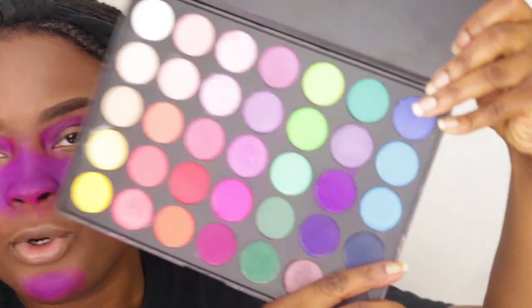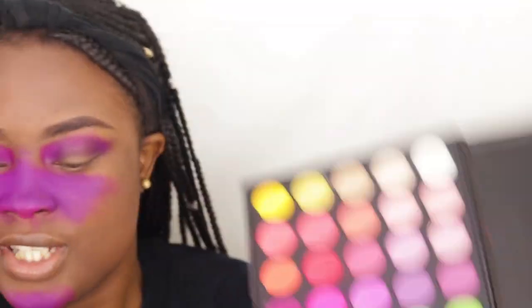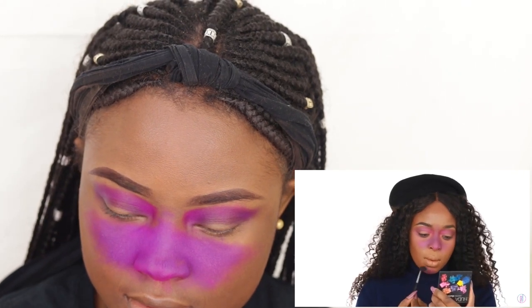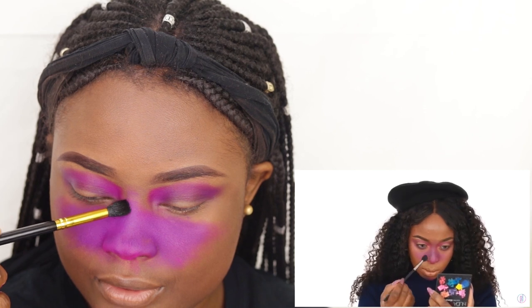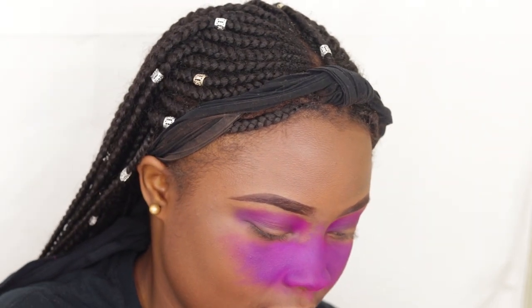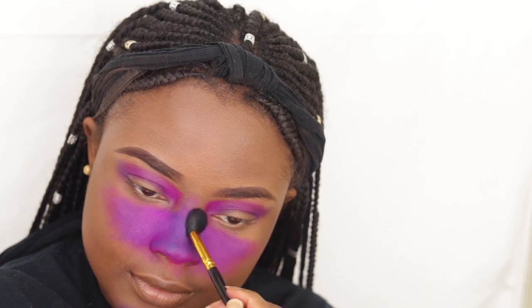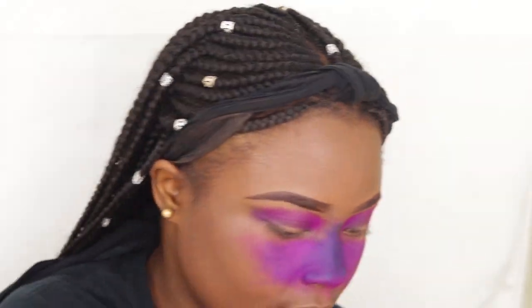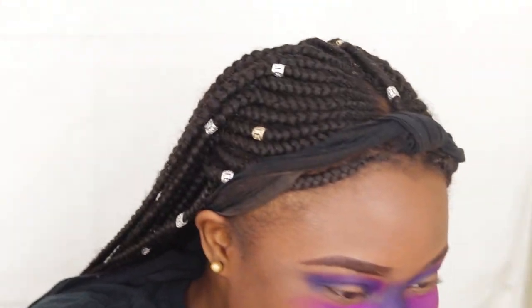She said she added blue. I'm going to use the Morphe 35B and use this blue shade right there. She said the blue was darker than she thought and she added it everywhere. I'm adding a little bit more blue. This blue actually looks a lot darker in the palette than it does on — it looks more of like an indigo. Y'all are confusing me. So for y'all that are still watching this, thank you. I don't know if I'm doing mine right. Girl, do you look like a clown or not?